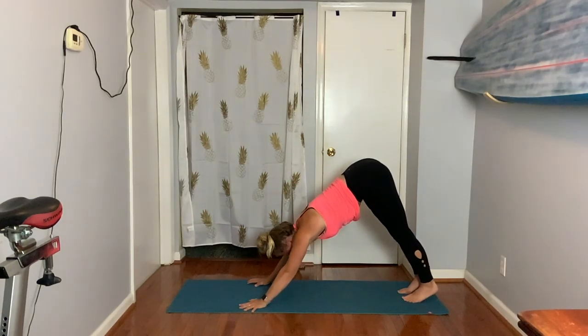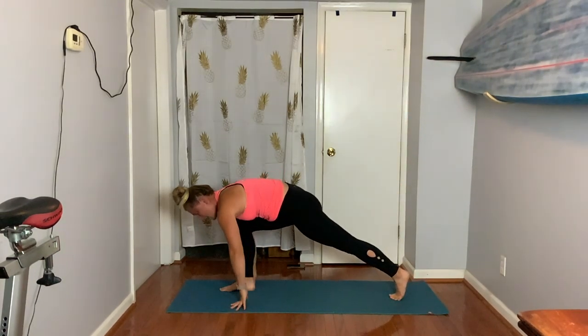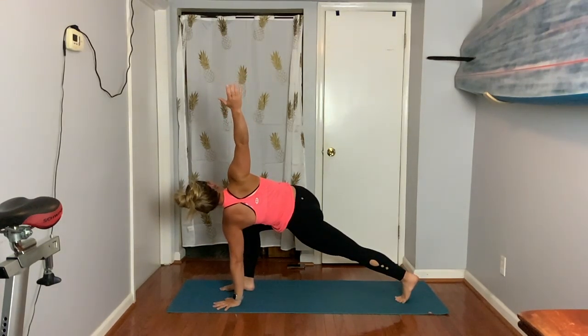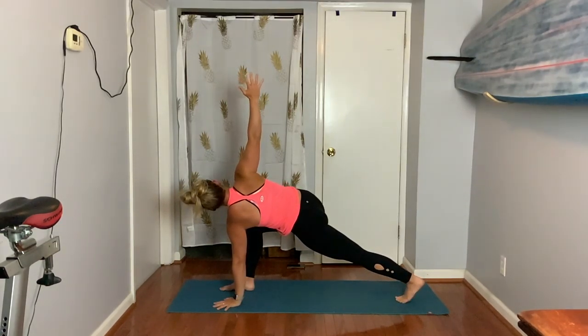Lift your right leg way up into the air — lift, lift, lift. Exhale, step forward. Keep your left hand down. Inhale, peel up — take a big twist. Three, two.